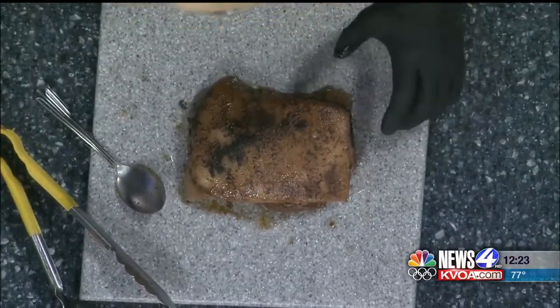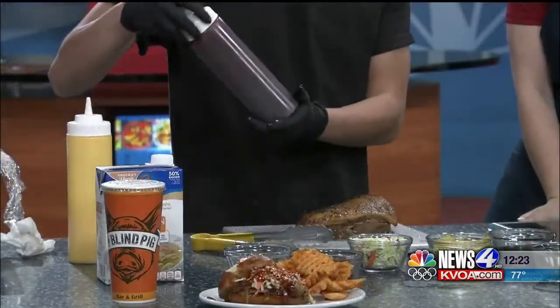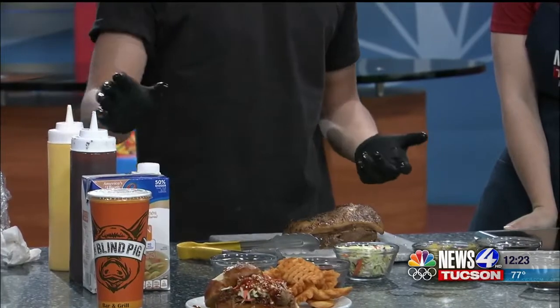For the braising broth, we have chicken broth — you want three cups of this — and then two cups of your barbecue sauce. We use our house barbecue sauce, but you can use any barbecue sauce. They make everything in house. Then add a quarter cup of Worcestershire sauce.